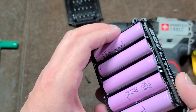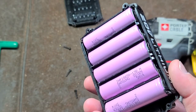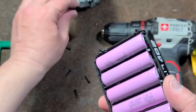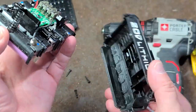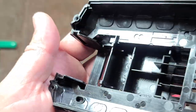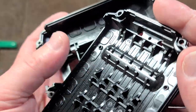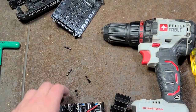It's actually not held in very well — much more professional batteries, even like the DeWalt, actually hold the battery cells in really well. These are just really light; if the set fell and this cover broke, these batteries would just want to fall right out. Let's take a look at the grade of plastic in here. Here we have some markings: polycarbonate and ABS, so at least it's halfway decent.